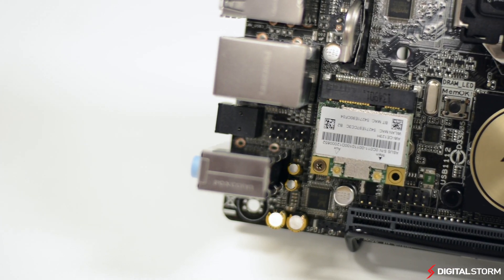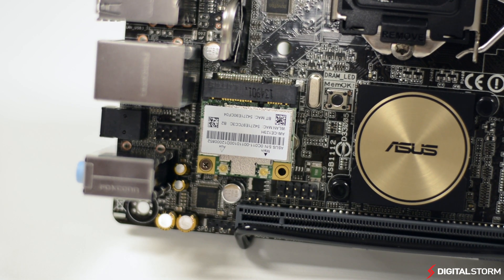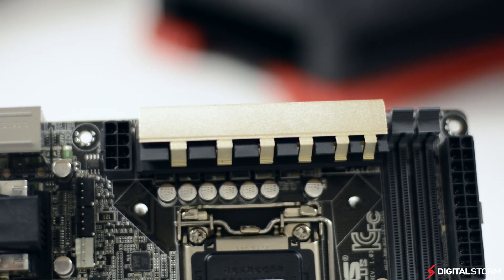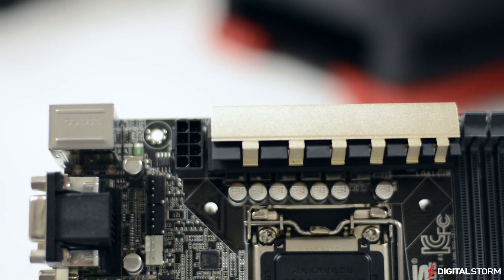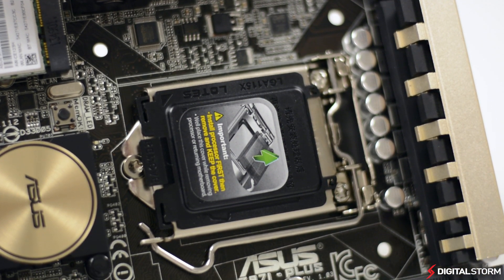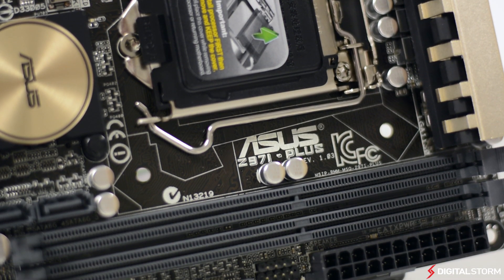In conclusion, the ASUS Z97i Plus Mini-ITX motherboard is a great solution for those looking at getting a smaller computer. It doesn't have a flashy design like the ROG boards, but it does a great job at looking simple and elegant. The board itself has plenty of features for any user, and the added software benefits make this board one of our favorite picks.